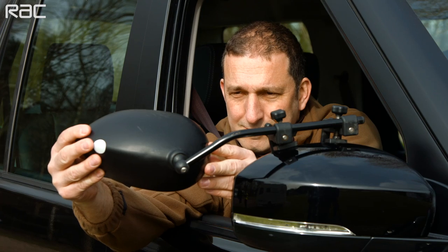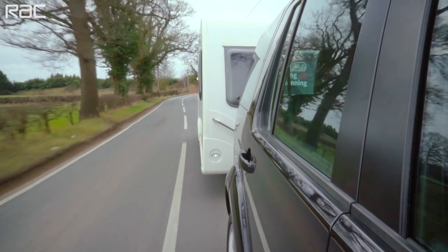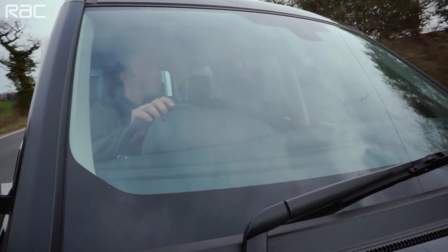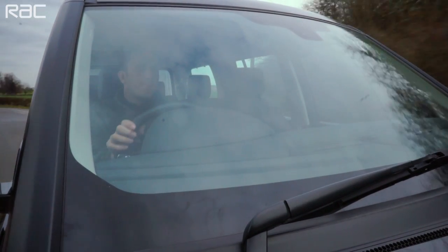Be sure to fit towing mirrors to your tow car. Anyone towing a caravan must be able to see 20 meters behind them and 4 meters either side of the trailer. To meet this requirement, almost all vehicles need additional towing mirrors.